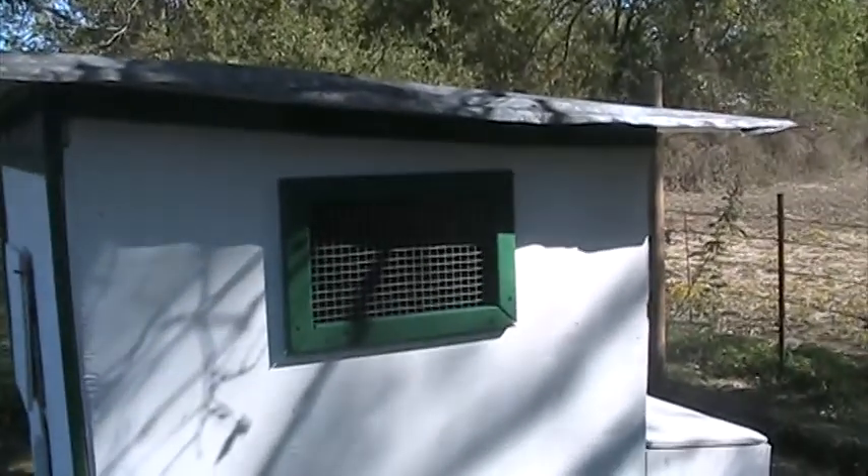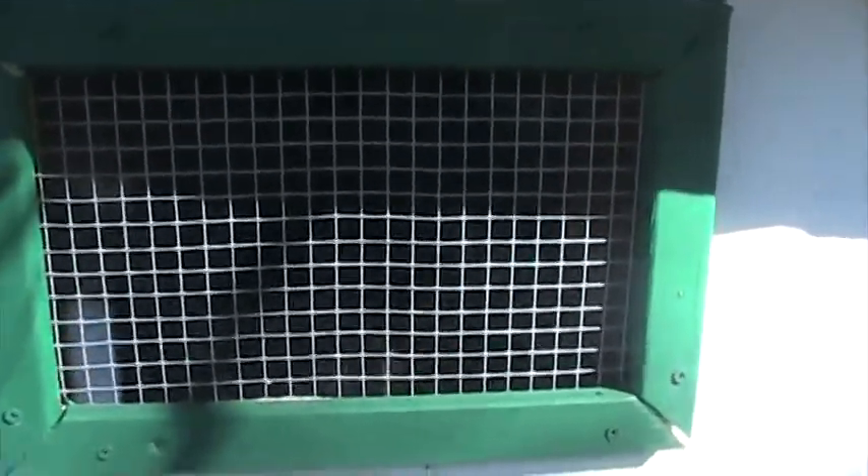Here's a window I made because I decided I want to be able to look in and see the chickens, make sure they're all in there and roosting and whatnot — because I'm nosy.